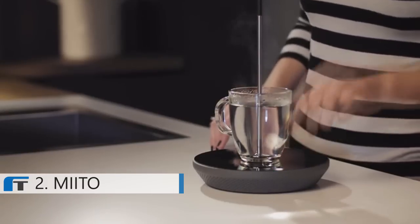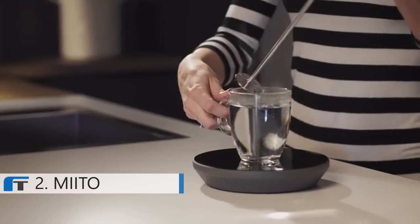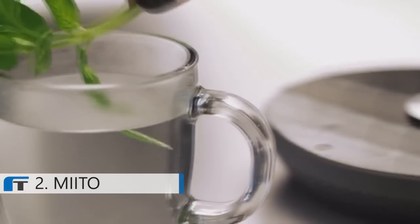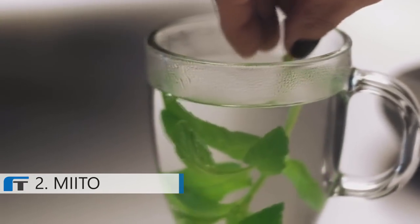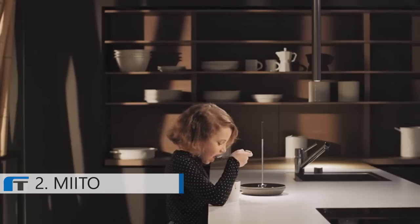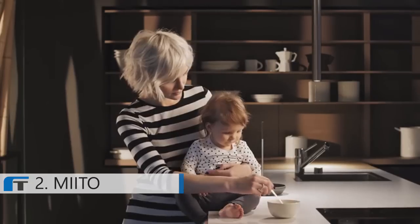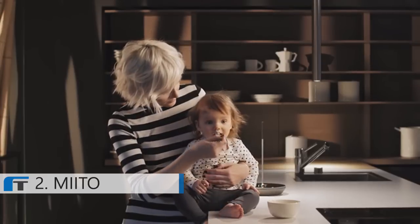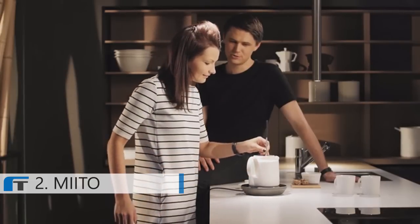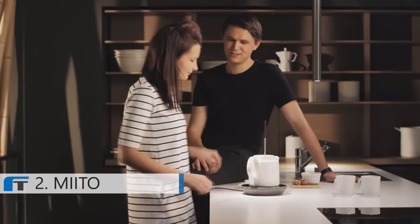We focused on a simple and elegant design that is intuitive to use. Mito adjusts to your needs. You can heat milk for a hot chocolate, or warm up the food for your baby. Are you having guests over? No problem. Just prepare an entire tea kettle for everyone to share.